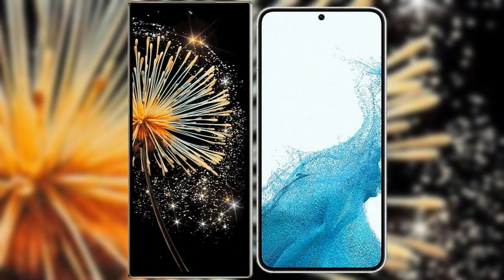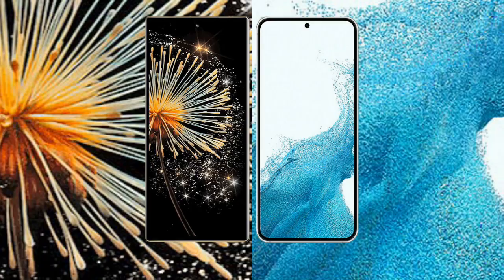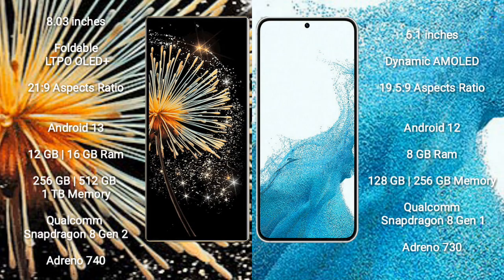I will compare the new Xiaomi Mix Fold 3 with Samsung Galaxy S22. Xiaomi Mix Fold 3 has an 8-inch foldable LTPO OLED Plus display with an aspect ratio of 21:9, while Samsung Galaxy S22 has a 6.1-inch dynamic AMOLED display with an aspect ratio of 19.5:9.